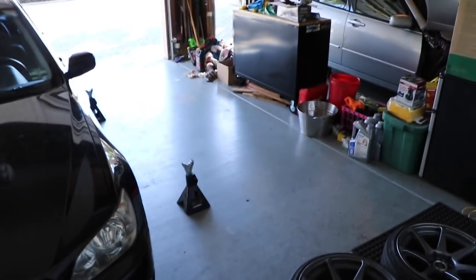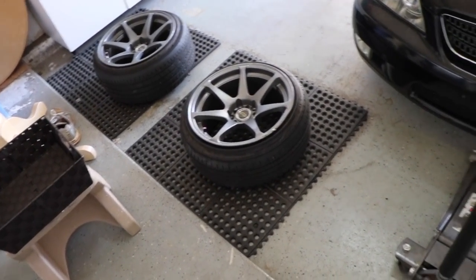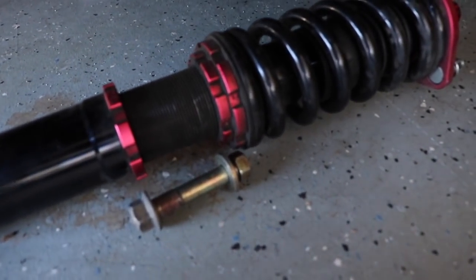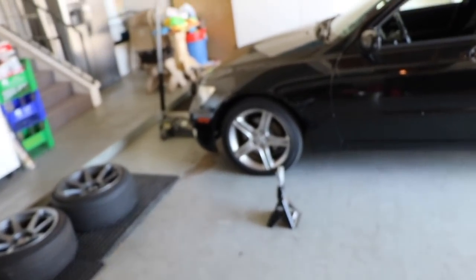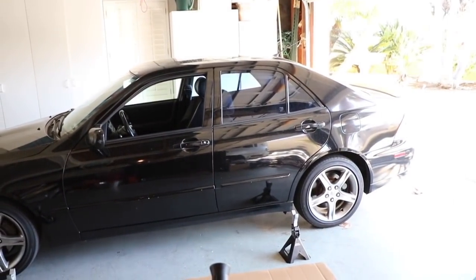Alright, we're back in the garage. It's time to take these boys right here — me and Nick already got them off on all four corners — and put them on that car, because this thing needs to be slammed. It's time to transfer the suspension.